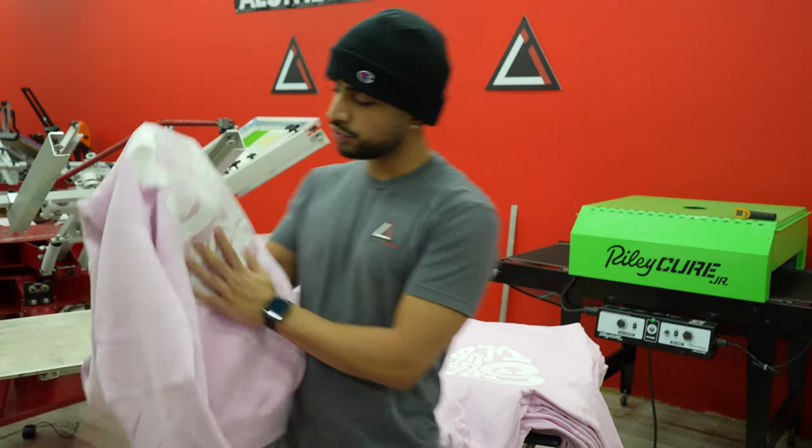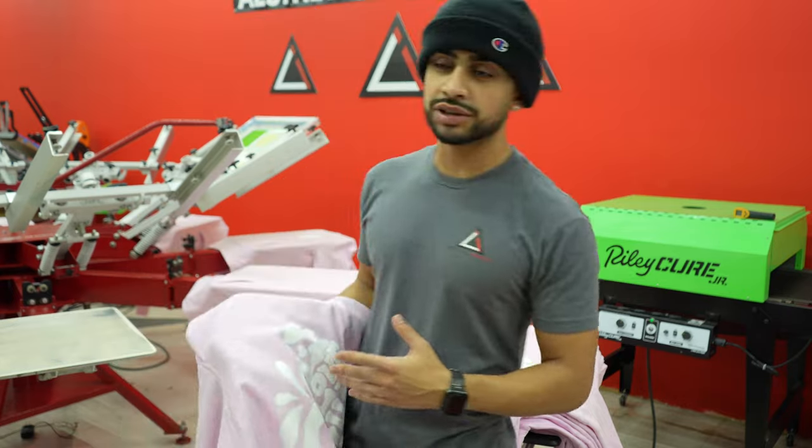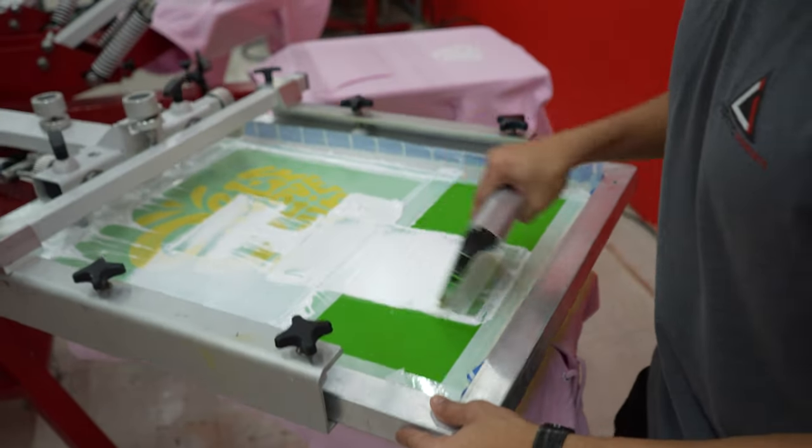Now that we've got the beautiful back print done, I'm going to start printing the front. The front is literally the same process — take the blank hoodie, flip the screen over, position it, and print.